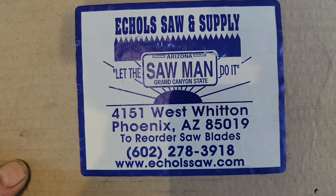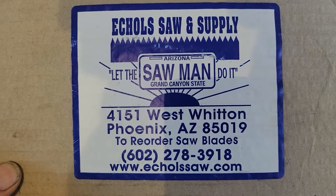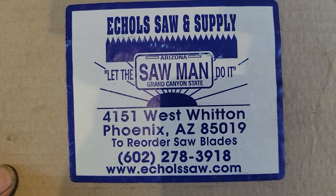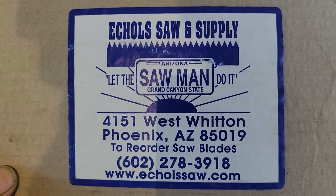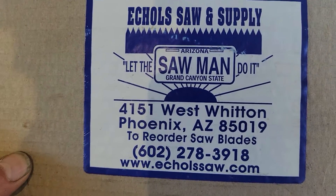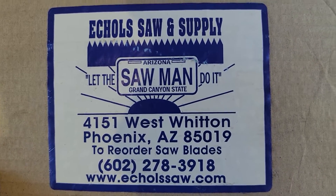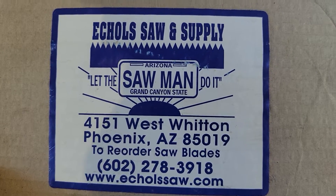If you guys could please like, comment, and subscribe, that would be great. This video is brought to you by my friends at Eccles Saw and Supply. If you're sick of the crappy saw blades you get at the big box store, I highly recommend you give these guys a call. Let them know you found out about them on YouTube at 26fe.